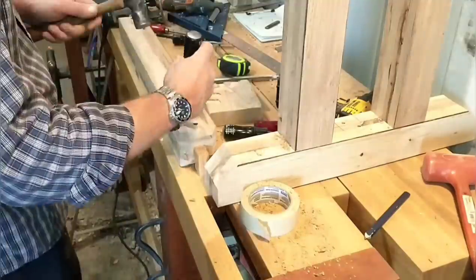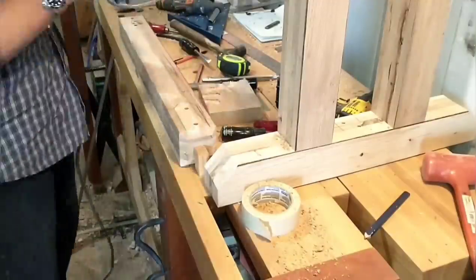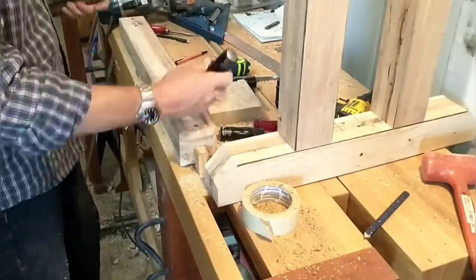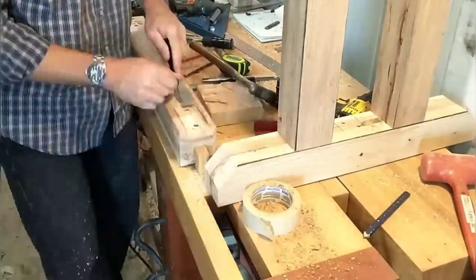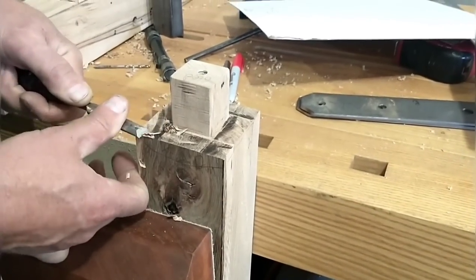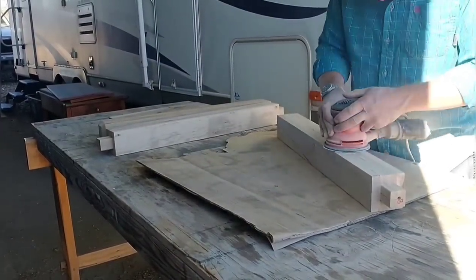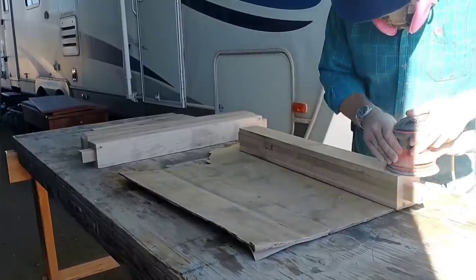I just trace the location of the brace, and then use the router to remove the material to the correct depth, and finish up the edges with the chisel. In the last video we showed how I made the mortise and tenons, and here I am working on the shoulder of one of these — it didn't fit quite right and just needed a little trimming. Next I'm ready to perform the final sand before finishing on all of the base pieces. We just got a little video of this, but it took several hours.